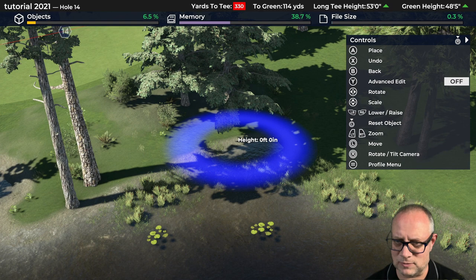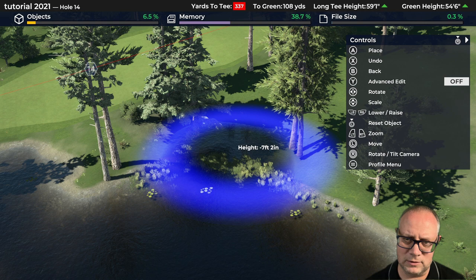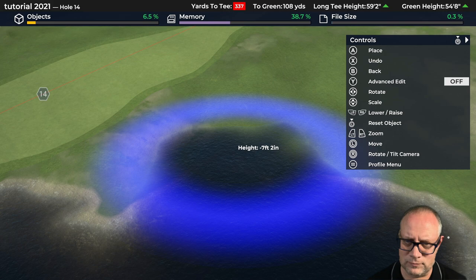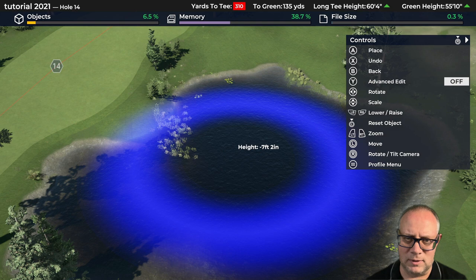Let's bring that out a little bit — I can nudge it in a little bit more towards the fairway possibly. That's definitely in our target zone. Don't want to lose those trees there, let's try that. Yeah we lost the trees, but we can always plant them back in there if we wanted to, or we can leave them out. Maybe we take out this little peninsula and just kind of clean up the edge of the pond a little bit. We'll see when we get into planting.